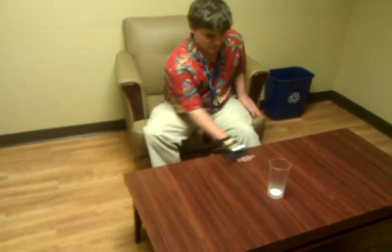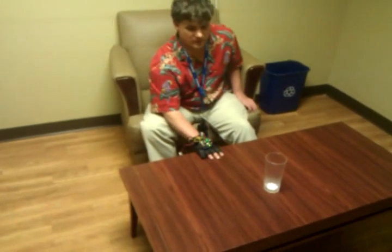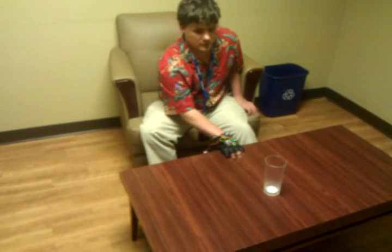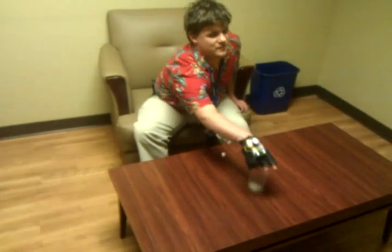I put on the table in front of you a glass. Can you go ahead and locate that using the bat? Yes, I'll do that. Okay, fantastic.